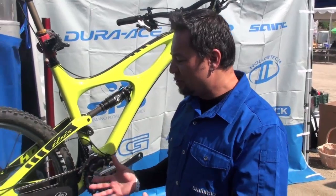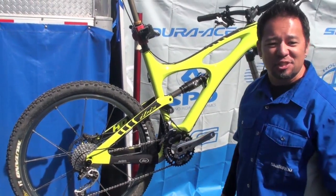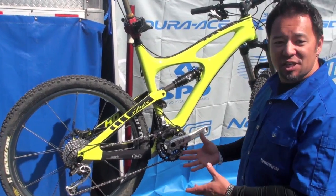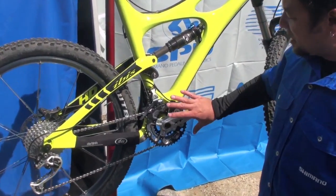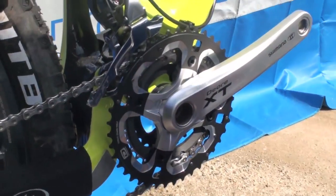Hi, I'm Devin Walton from Shimano, and here we've got our new Dynasys drivetrain enhancements. This is in our XT component system, and what this consists of is an entirely new chainring setup, which is actually a closer ratio chainring setup.